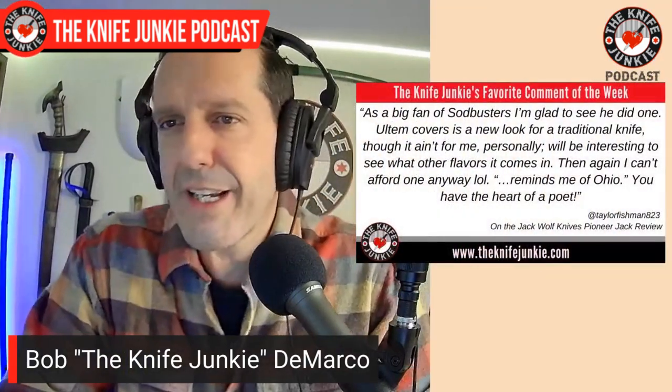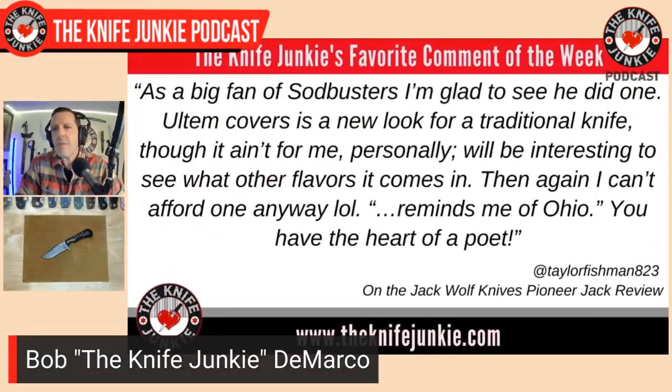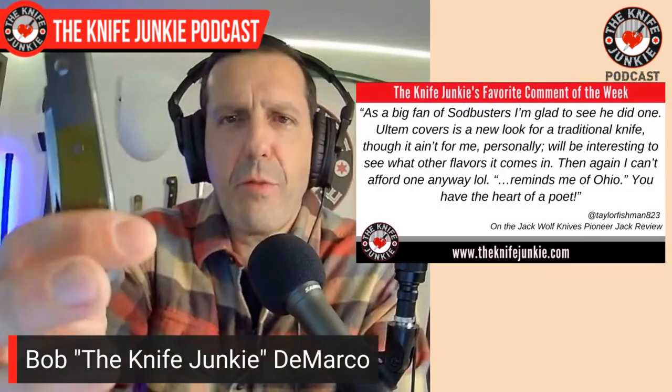My favorite comment this past week was from TaylorFishman823, talking about my video on the new Pioneer Jack from Jack Wolf Knives. He said: 'As a big fan of sodbusters, I'm glad to see he did one. Ultem covers is a new look for a traditional knife, though it ain't for me personally. Will be interesting to see what other flavors it comes in. Then again, I can't afford it anyway, lol. Reminds me of Ohio.' You have the heart of a poet.